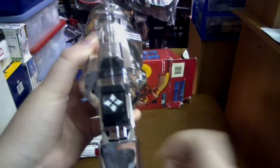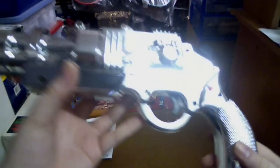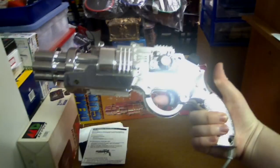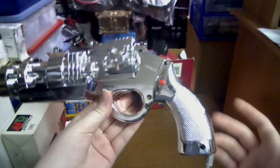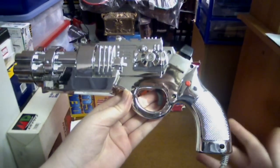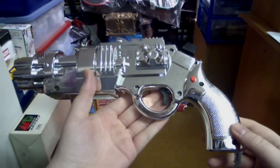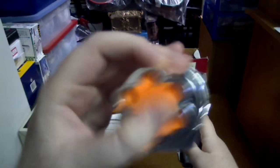So first up you've got your thumb stick up here. Also got a button here and your trigger. Now the first thing looking at this gun, you're going to think it's a light gun — if you thought it was a light gun, you'd be wrong. This is actually pretty much a gamepad inside of a gun shape, so it's a gun-shaped gamepad. As you can see the front of it is orange, it has no lens, so it's not a light gun at all.